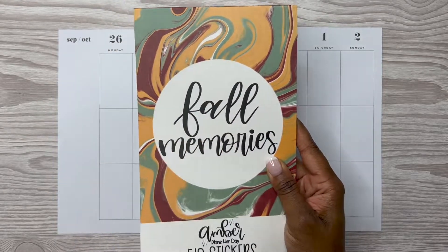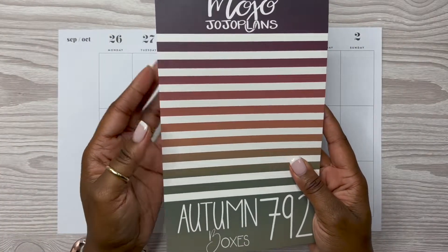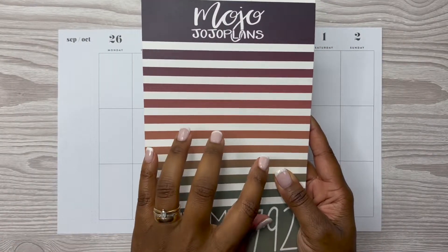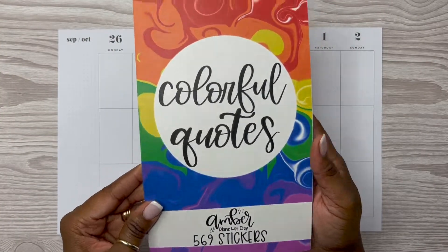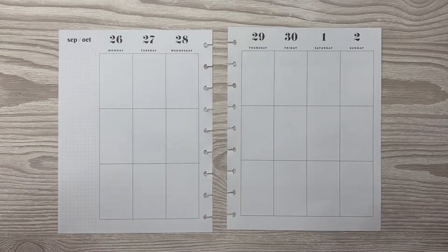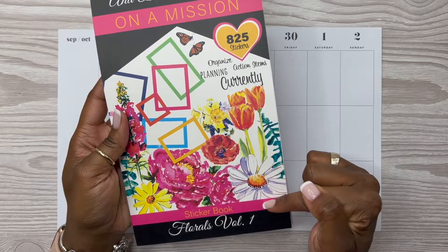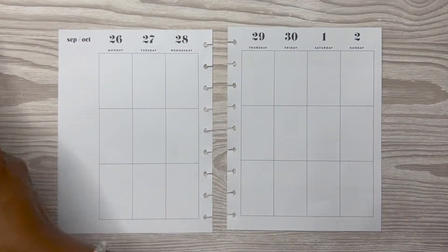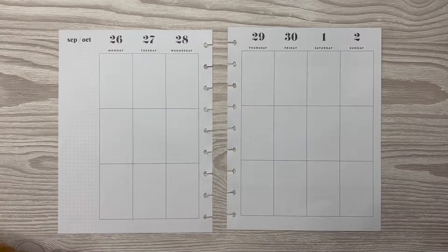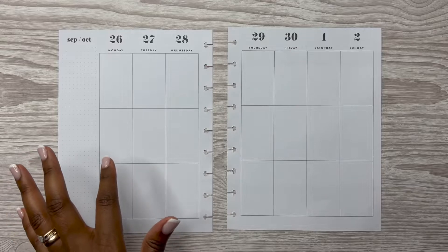Now this sticker book is probably just going to be like some quotes or something like that. Then I also have the Autumn Boxes from Mojo Jojo's Plans — this is the one that she released last year. I also have here Colorful Quotes by Amber Plans Her Day. And then I have pulled here to the side this Honor Bean Paper Co. On a Mission, the Florals Volume 1 sticker book because I do want some words out of this sticker book. But for right now, that's what I have pulled.